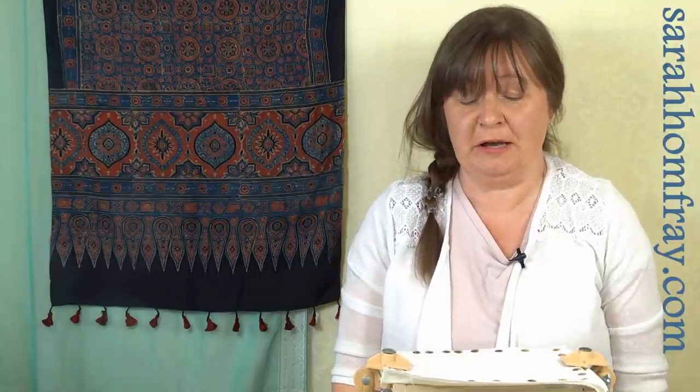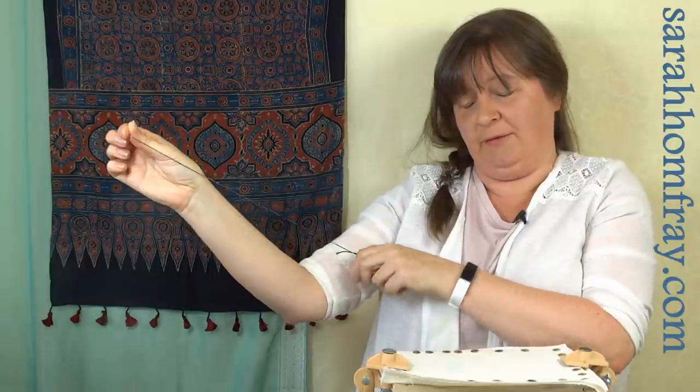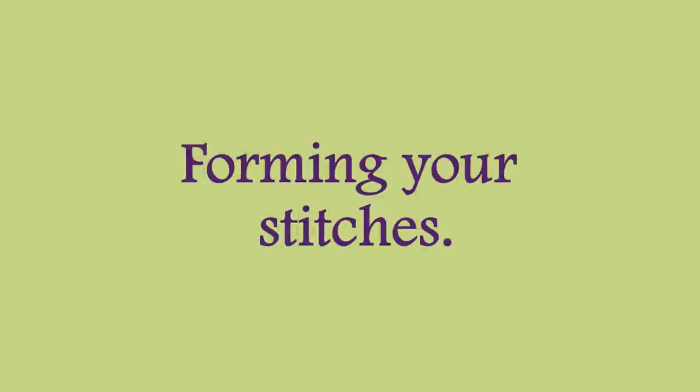Probably the second most important thing to know is to use really short lengths. I know for those of you who struggle to thread your needle that's not very appealing, but the time spent getting knots out and changing thread because it's frayed will take just as long anyway. A good length is to hold it at your fingertip and just go to the inside of your elbow — not the outside or up here, just fingertip to inside elbow, no longer than that. If you've got a particularly difficult thread, go even shorter. It's a short length, but it will stay fresh and your embroidery will look much better for it.